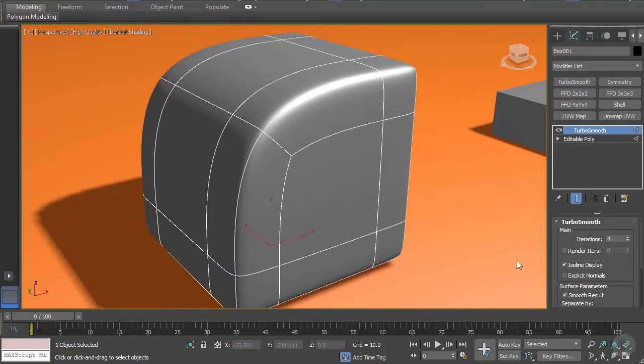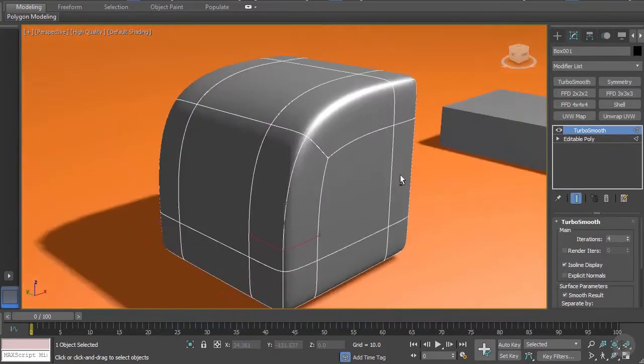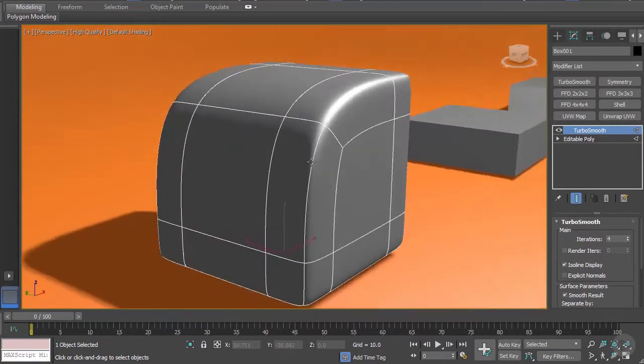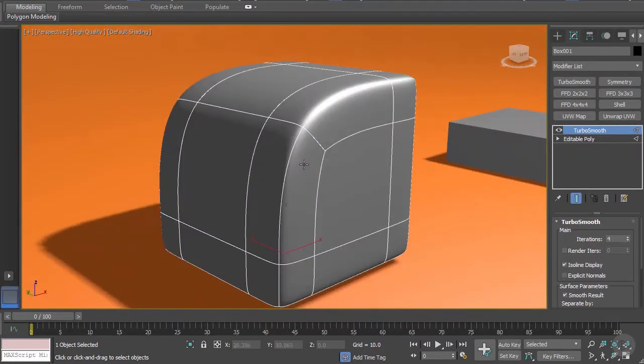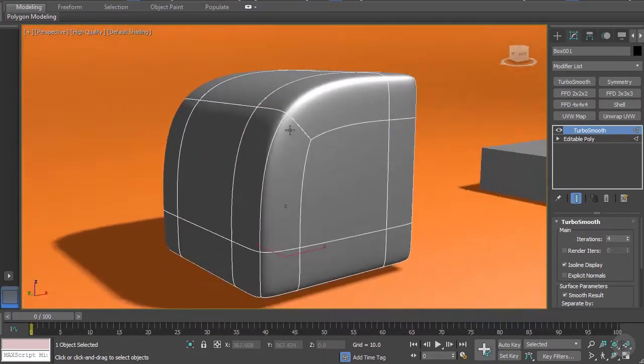Now we have the shape we desired. Add a few more increments and isolate - here we have a very nice rounded shape. That's the kind of thing I'm talking about with TurboSmooth: you have to learn how to control it, and if you do, you're going to get amazing shapes out of it.